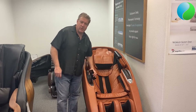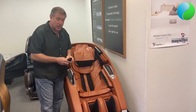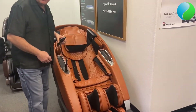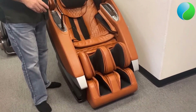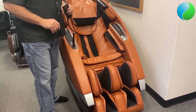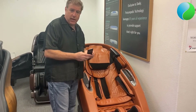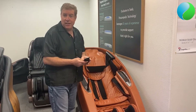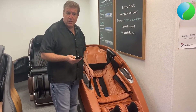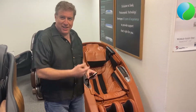Some of the first things you should notice about the Super Novo is that it's a larger chair. It can actually accommodate users from five foot up to six foot nine, which is really the highest height I've ever seen in a massage chair that we sell. Six nine — you're almost seven foot tall. Some basketball players out there, here's your chair.